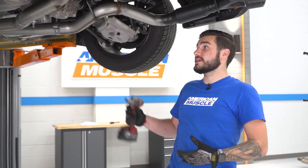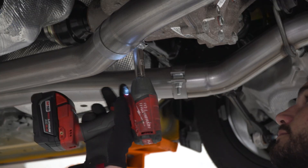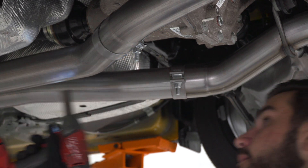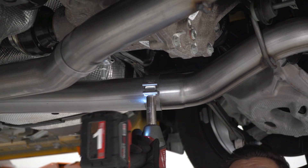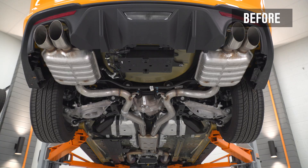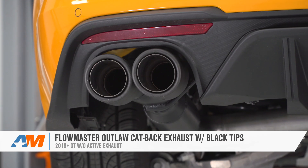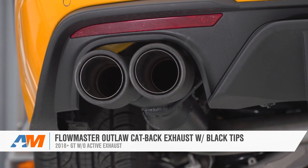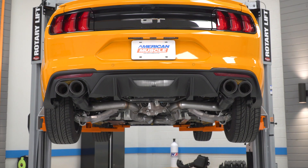At this point we have everything installed. The tips need a little adjusting, so we're going to go back and tighten down all of our clamps, making sure everything is aligned as we do so. That wraps up the review and install for the Flowmaster Outlaw Series cat-back exhaust with black carbon fiber tips, available for the 2018 and newer Mustang GT without active exhaust. You can pick yours up right here at americanmuscle.com.